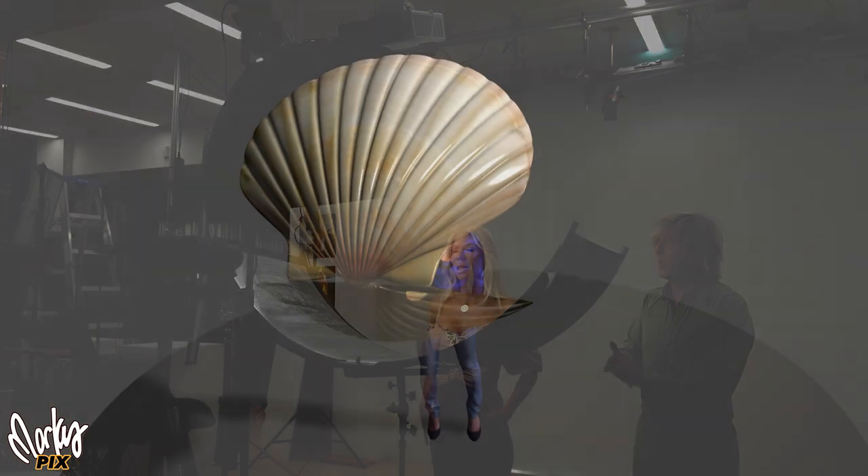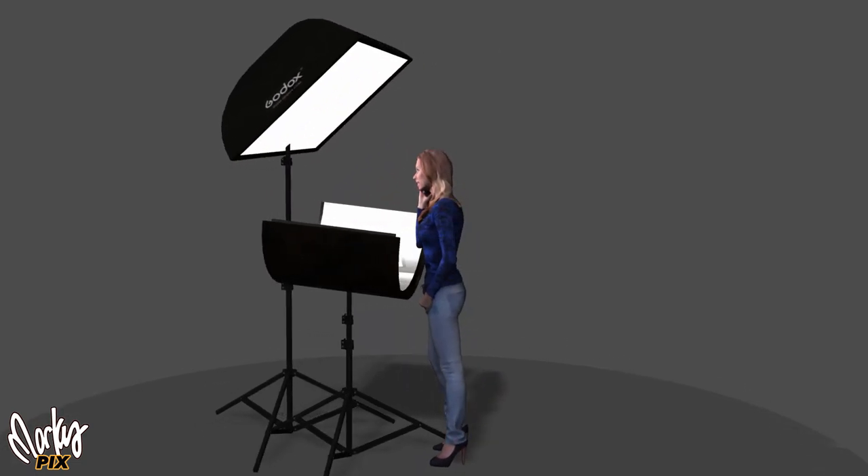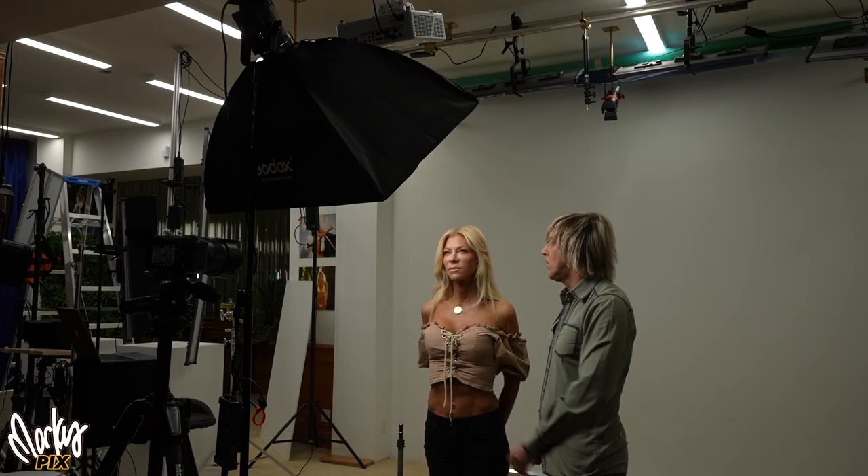Today we're talking about clamshell lighting. The reason they call it clamshell is because it looks like an opening clam and the person's in the middle. Normally, people have just a soft box above or off to the side. Key light should always be above eye level, but the problem is you start getting shadows underneath the nose and the chin. It's not as flattering when you have shadows.